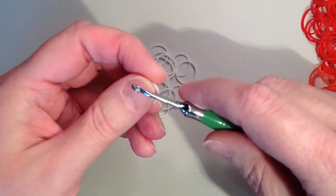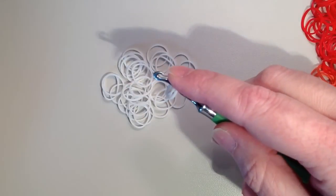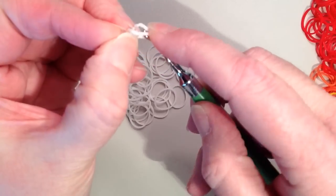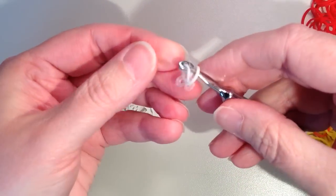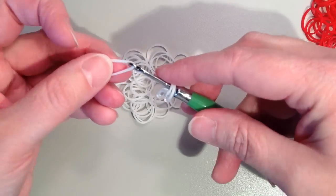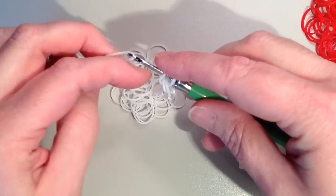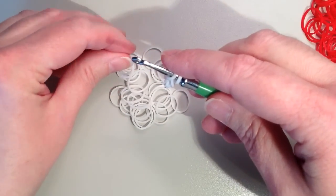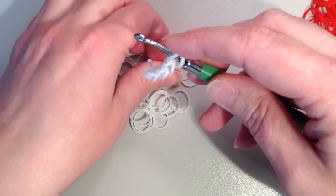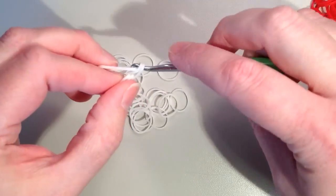To start, take your first band, place it on your hook, twist, and put it back on so you have two loops. I like to attach a clip through those two loops — it's optional but gives you something to hold for the base. Then take your remaining 30 bands and chain them: grab with your hook, pull through the loops on your hook, and put back on. That's all there is to making a chain.